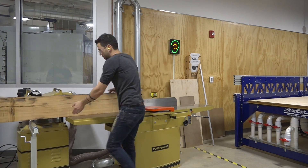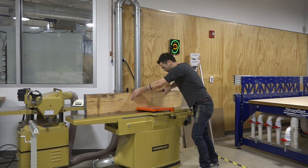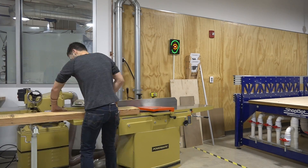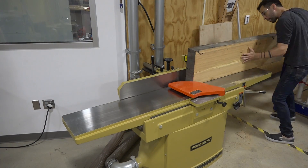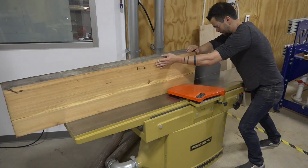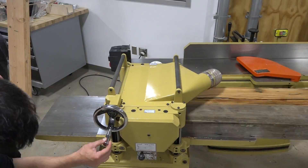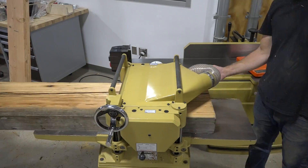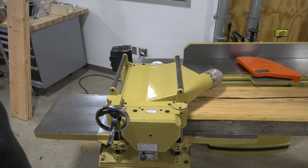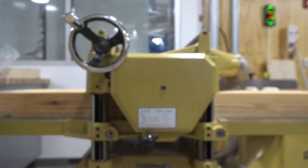Once I had the first surface nice and flat, I was able to flip the beam over and get a second surface that is perpendicular to the first. For some of the larger and heavier slabs it's a little bit challenging keeping it flat to the fence. With the nice flat reference surface facing down, we then ran the slabs through the planer over and over again until they were nice and flat and clean on both sides.